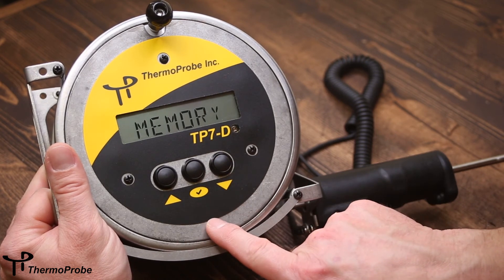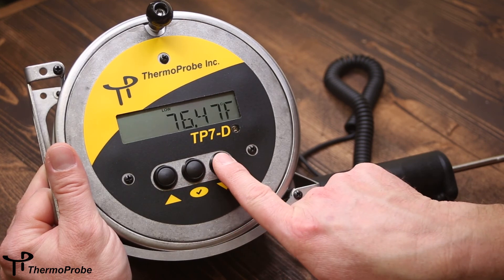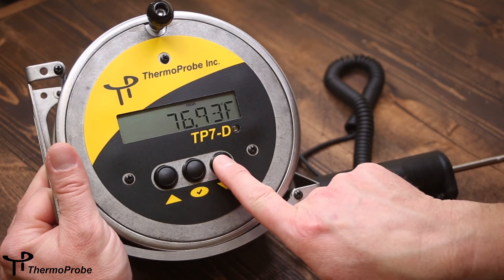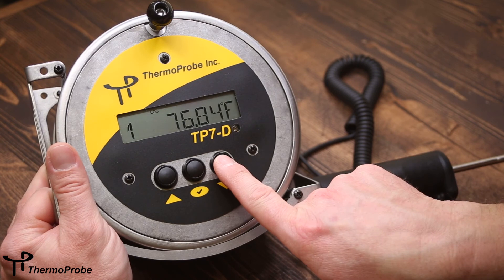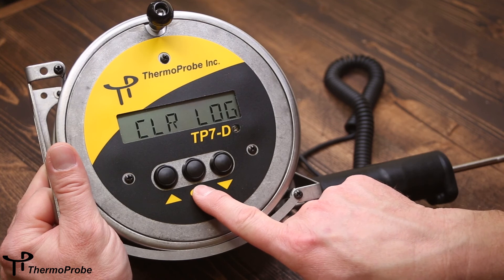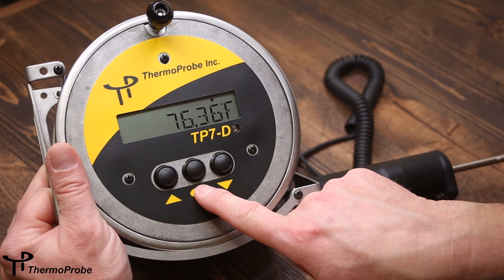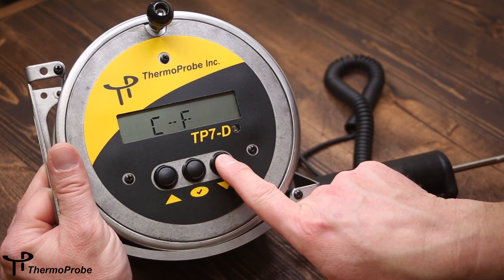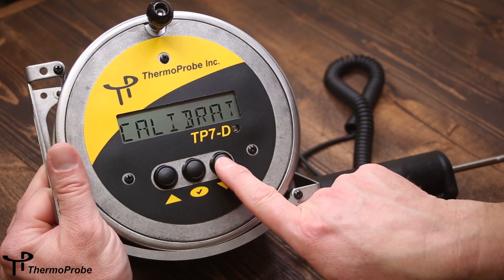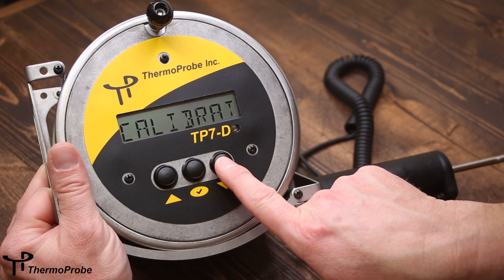The fourth selection under the menu is memory. If selected, it will display the lowest, average, and highest reading since the instrument has been turned on, and also shows any log readings taken. Up to four log readings are allowed. If you wish to take additional readings, select clear log to clear existing readings and take new ones. The final selection in the software menu is calibrate, which puts the instrument in an adjustment mode allowing the user to adjust the temperature reading properly.